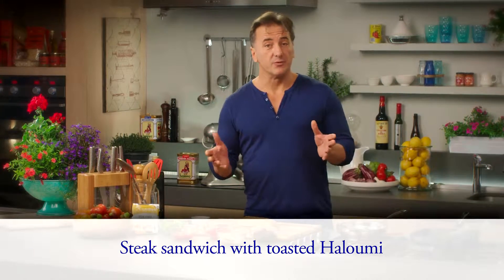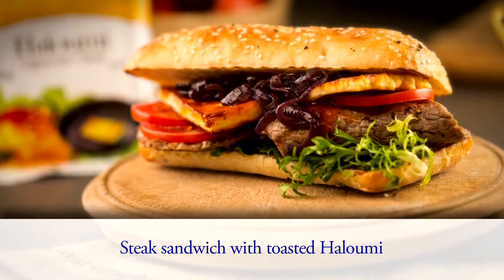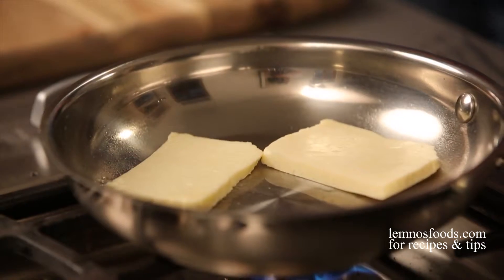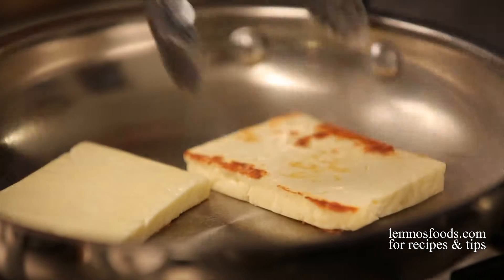Next time you make a steak sandwich, try to add a little bit more flavor and texture by adding some beautiful toasted Lemnos halloumi. Barbecue or fry the halloumi and steak.